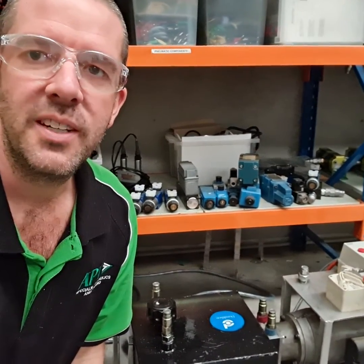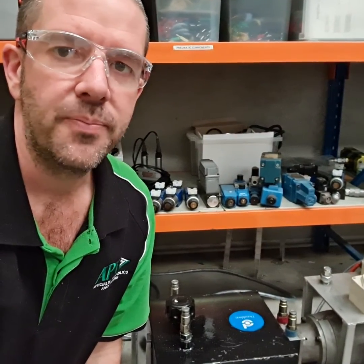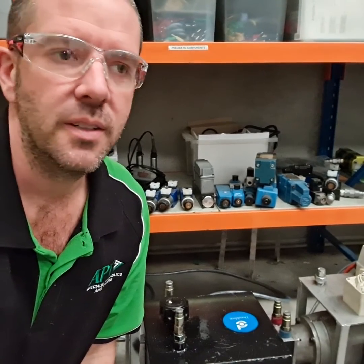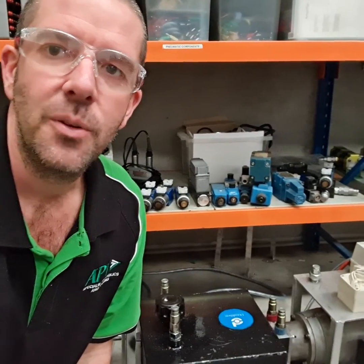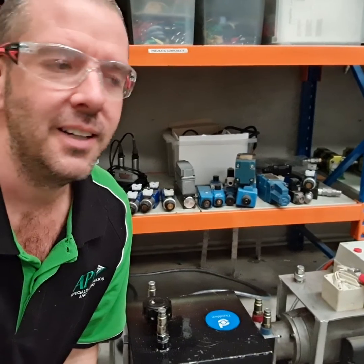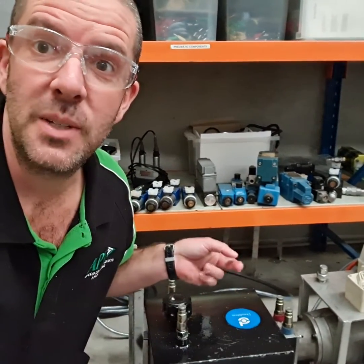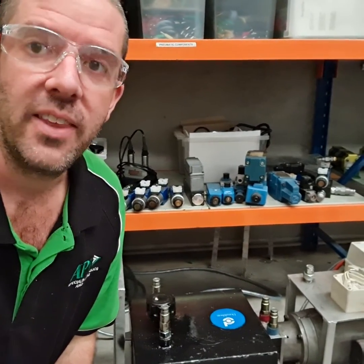The funny thing about this particular power pack is that when we ordered it, the ordering code got mixed up and we ended up with a power pack that delivered 1.2 litres a minute, not 12 as we'd ordered. So our very first day on site we had to take a petrol power pack down off Al's log splitter so that we could run the training for that day, while we waited for the parts to be delivered to us on site to fix this one and get it up and running.